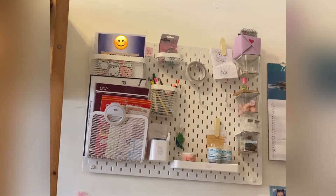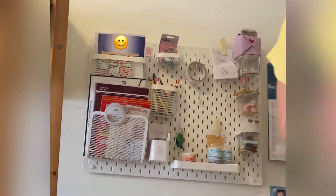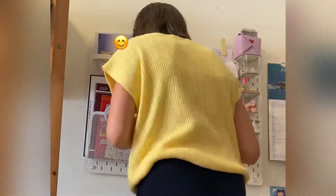This did take a bit longer than I expected it to, but it's gonna be all worth it at the end because my workspace will be really tidy and clean. And who doesn't like a neat and tidy workspace?